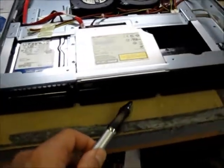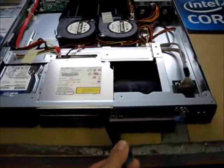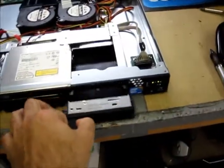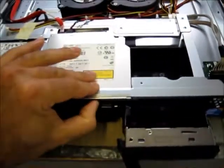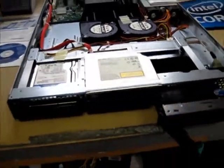Right from the beginning, the hot swap drives — you have room for three of them. It supports RAID 0, 1, and 10. Also, even with the three drives, you have a DVD ROM or DVD burner.